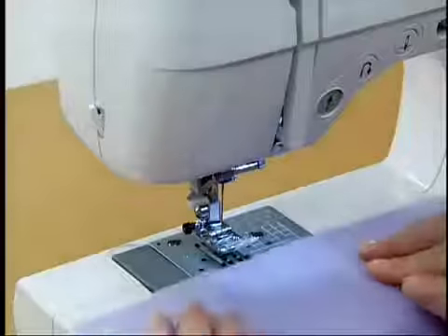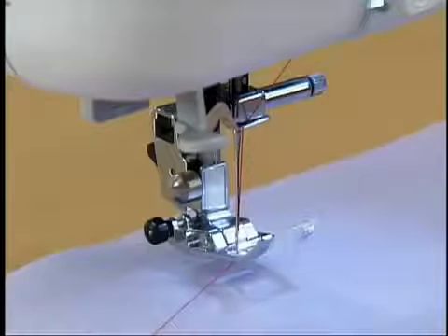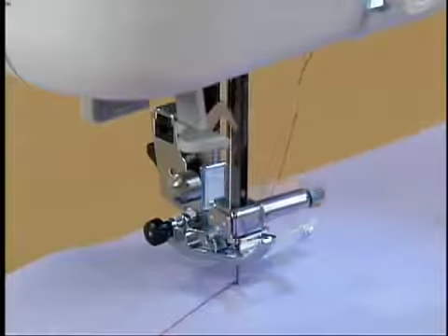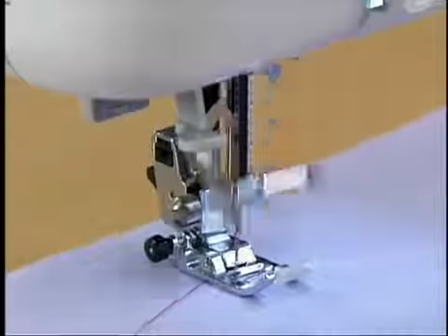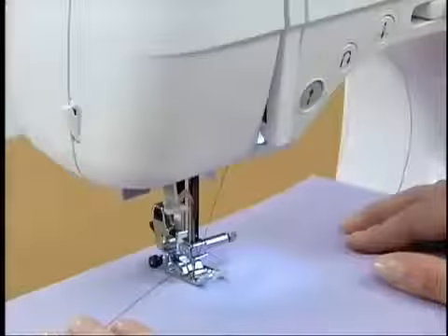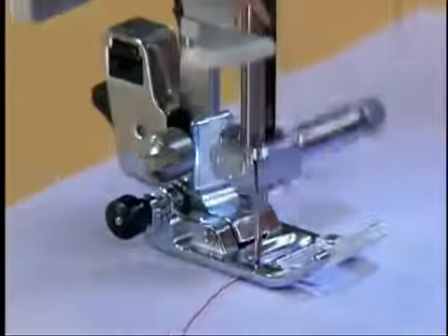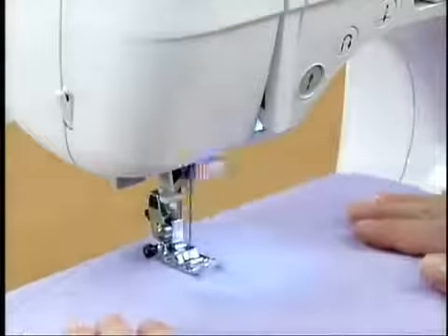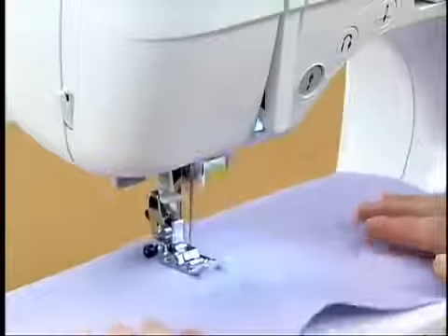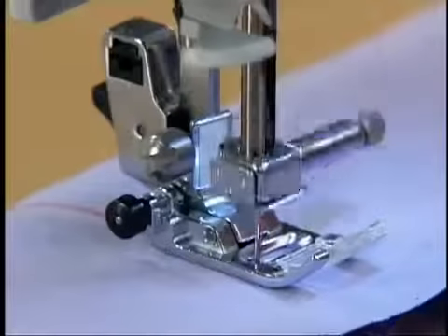Now let's try reverse sewing. To sew the fabric in reverse, turn the hand wheel toward you to lower the needle to the starting point for stitching and then lower the presser foot. Start the machine slowly and sew a few stitches. Stop the machine temporarily and sew slowly while holding down the reverse sewing switch. When you return to the starting point, stop the machine temporarily and release the reverse sewing switch to sew forward again. To finish sewing, you can sew the fabric in reverse while pressing down the reverse sewing switch.